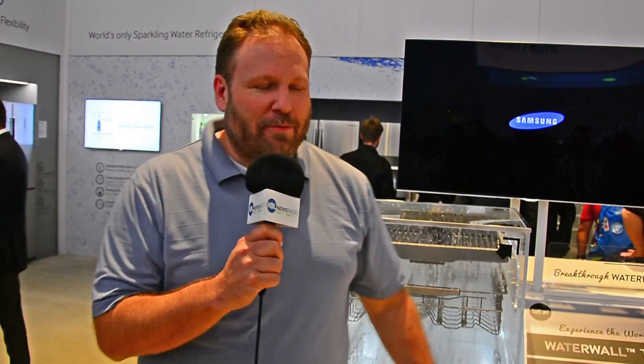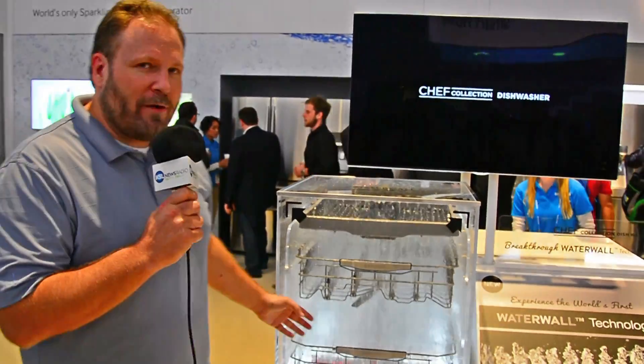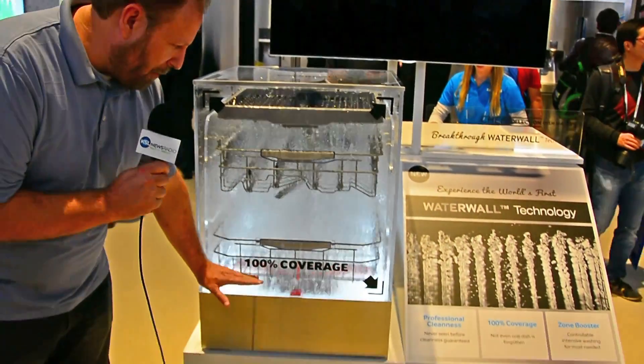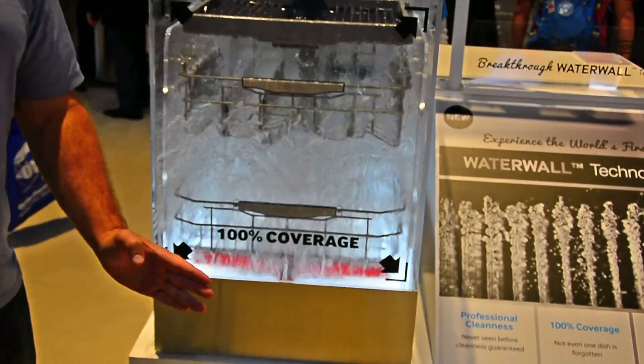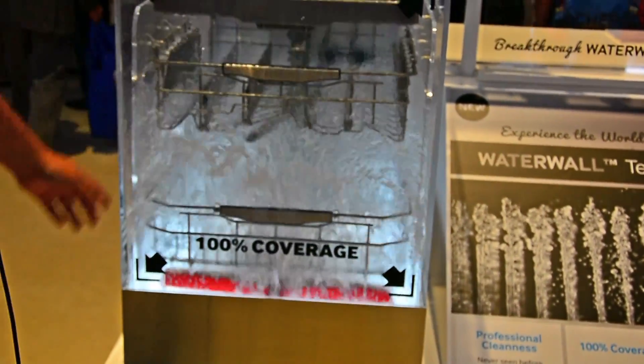This is the new water wall technology for your dishwasher. The traditional dishwasher has a rotor, kind of like a helicopter, that goes around on the inside. The problem with that is it misses the corners and it's really not the best system. So Samsung has come up with more of a car wash design — a bar across the bottom that moves back and forth, giving you complete coverage of every single corner.